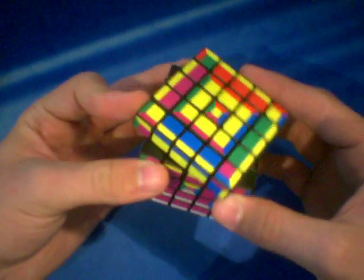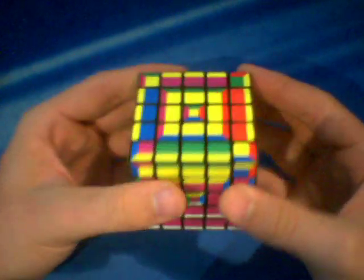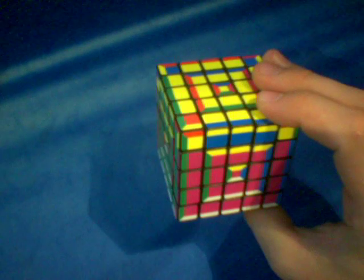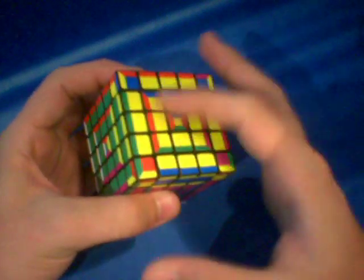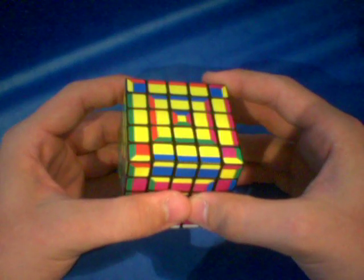A lot of people who have problems with intuitiveness find F2L the hardest, because a lot of it is intuitive. But if you get good at F2L, the intuitive part of your brain will benefit a lot. So anyway, I'm just going to go ahead and orient the top layer here. The way that I'm going to do the top layer is not layer by layer — I'm going to do it with a 2-look last layer or a 4-look last layer. You can't really do it well with the layer-by-layer method when it comes to orienting the center.